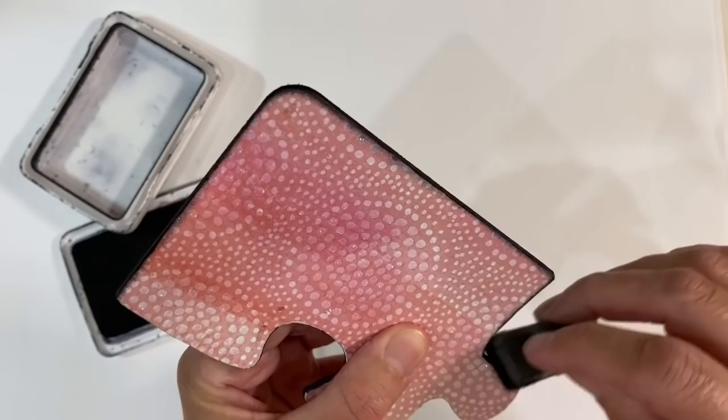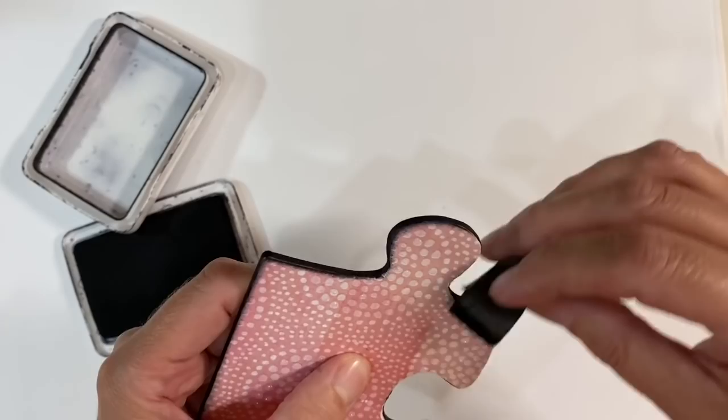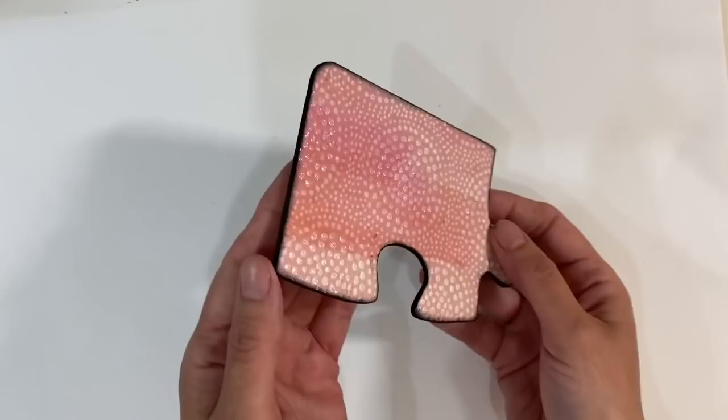The black archival ink means you won't even be able to see where things overlapped or bled slightly — it just frames it and adds a really nice border. I've also sanded the back as well because I'll paint it with some black paint or gesso once my piece is finished. I just love how that looks.